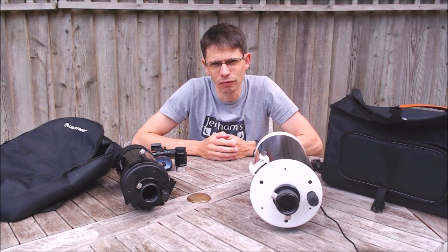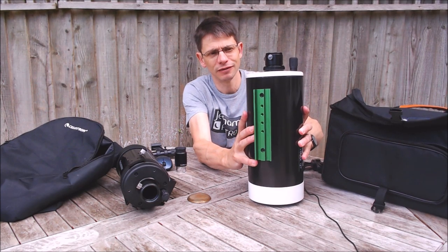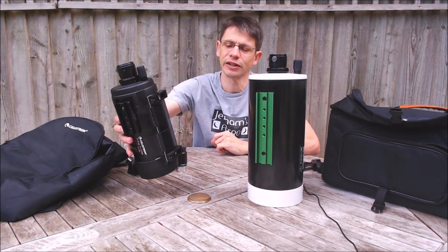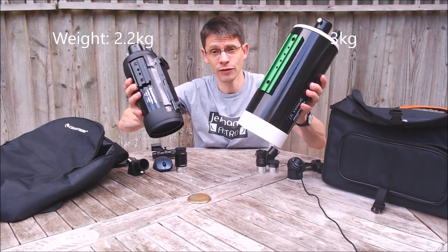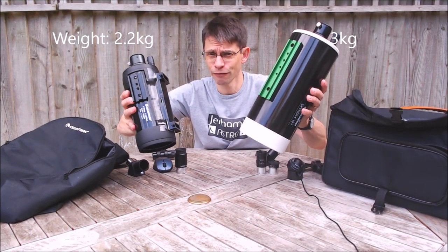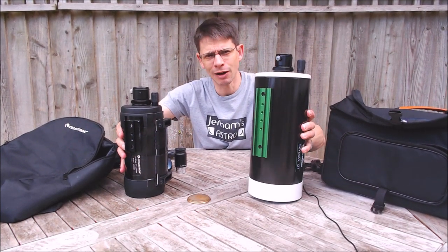Weight: the Skymax 127 tips the scales at around three kilos, whereas the C90 is about 2.2kg. So neither of these are heavy scopes. The Skymax feels quite a lot bigger, which is what you'd expect because it is, but still both are very grab-and-go.